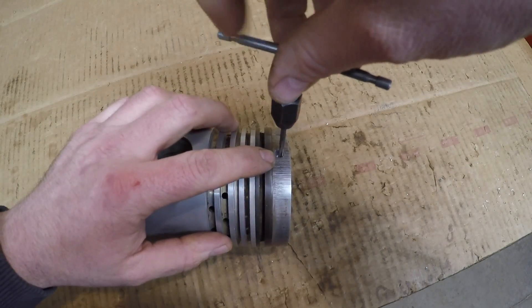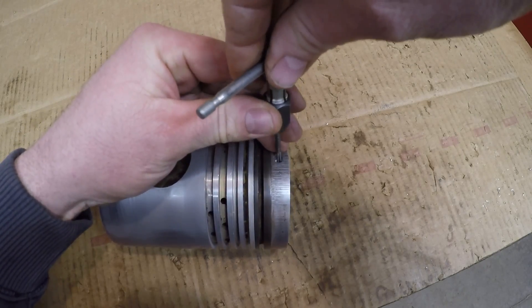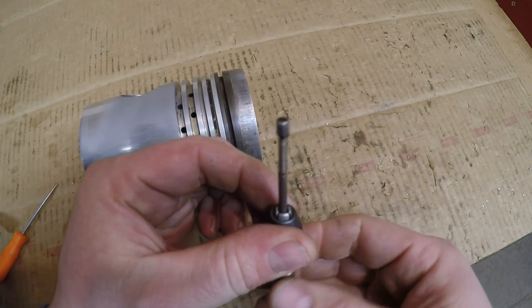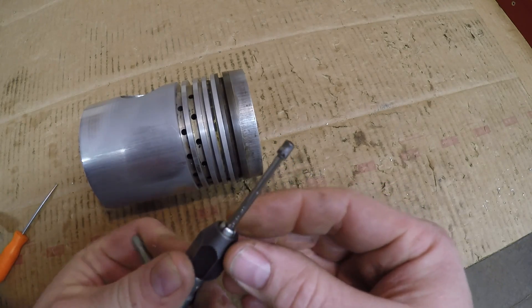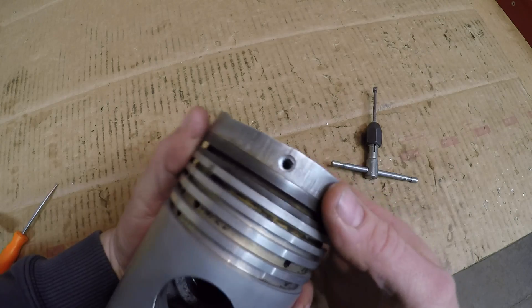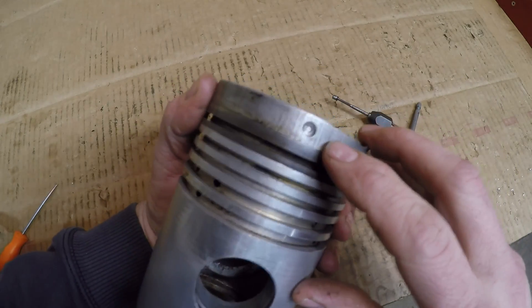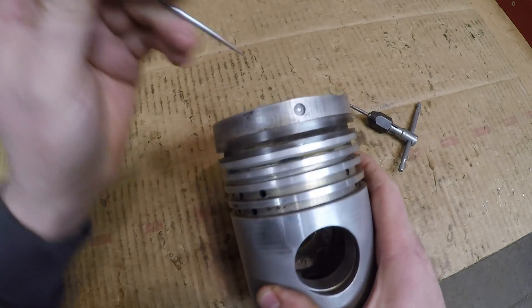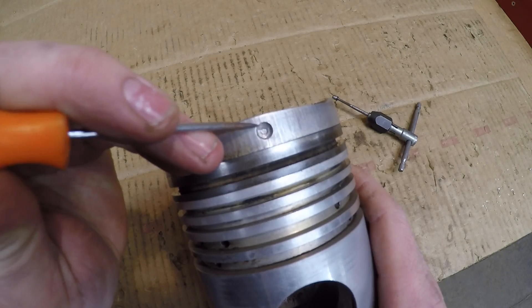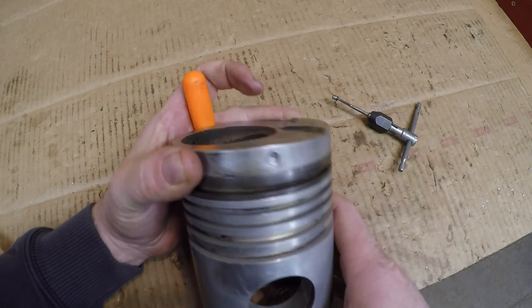I drilled a hole through the center of what looks like the pin and I'm trying to grab it with a small tap — hopefully enough to pull it out. Yep, look at that — we got it! And it is just an aluminum pin, about three-sixteenths in diameter. You can see the hole that was in there. So it's an aluminum pin, one on each side. My suspicion was correct — I initially thought it would be steel. This dimple is just where they mashed material in around the top of that retention pin to make sure it didn't work out.